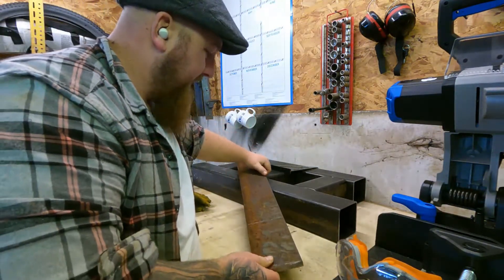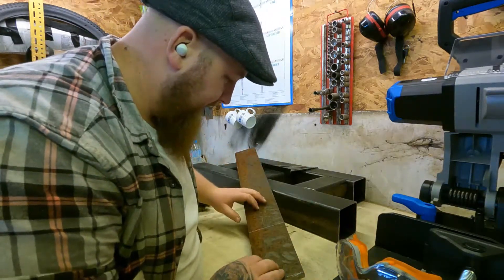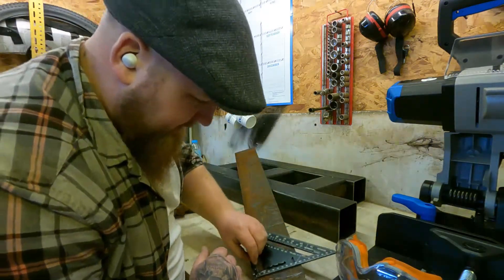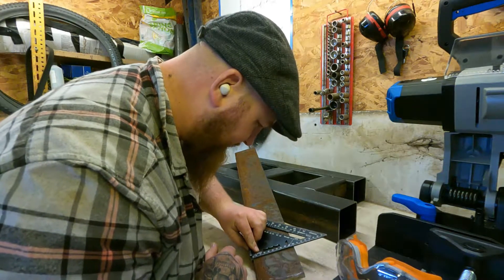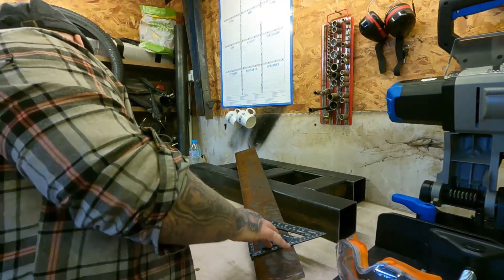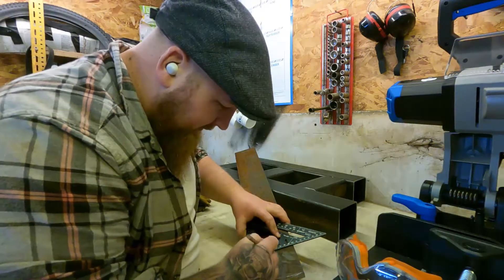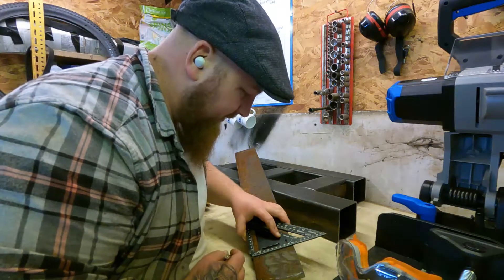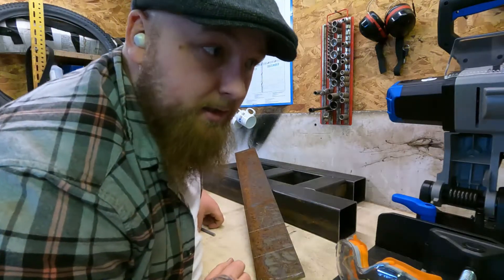For some reason it's been cut on a guillotine I think, so I don't know how much it runs out. I'll cut it from there — let's get cooking.